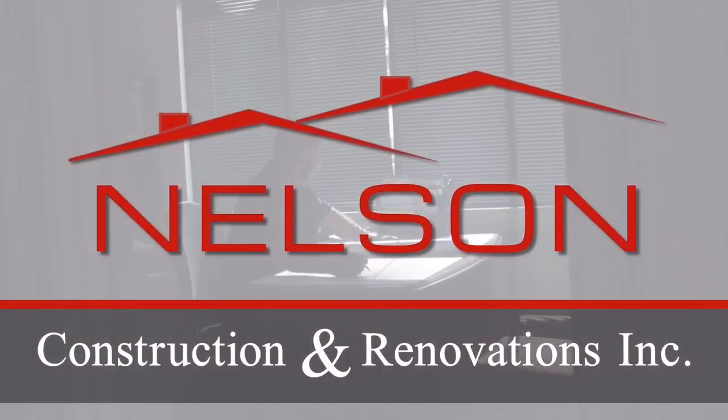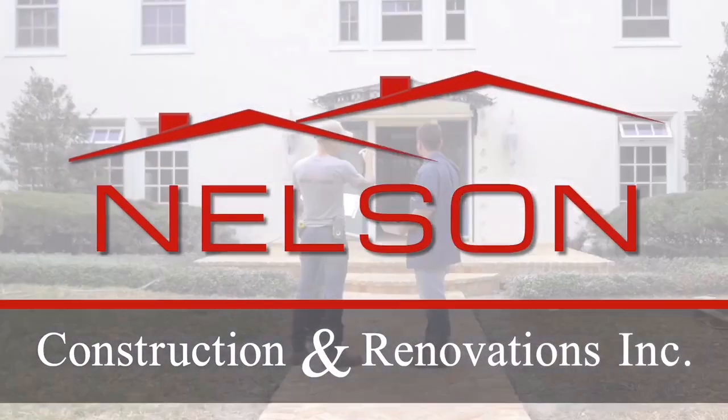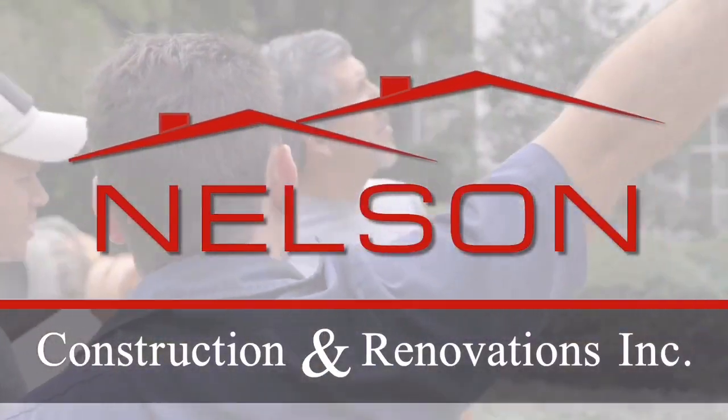When renovating a house in Florida, you'll be surprised by some of the issues that you might run into that are different from other parts of the country. We're going to give you a few simple tips to help you when renovating your Florida home. We are Greg Nelson and Dominique Nelson and we are the owners of Nelson Construction and Renovations. Without further ado, we're going to get into the video — stay tuned to the end for a contractor's secret you do not want to miss.